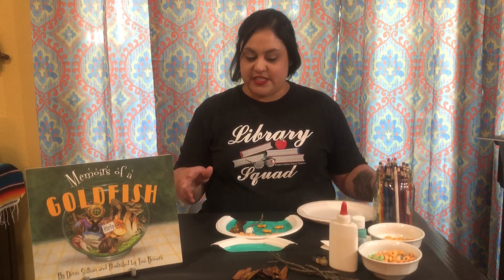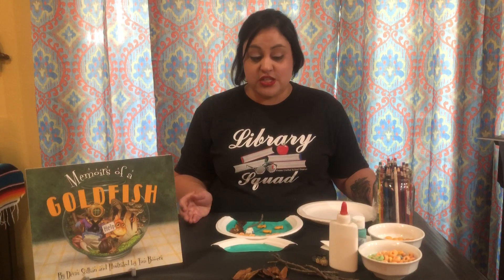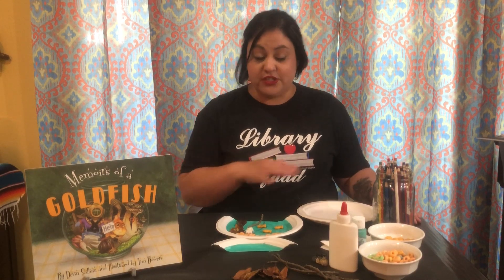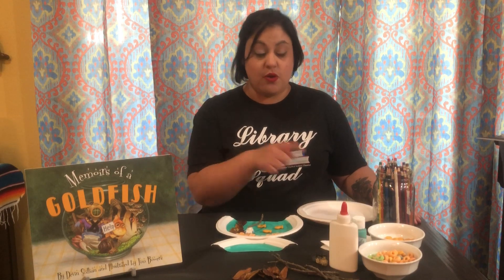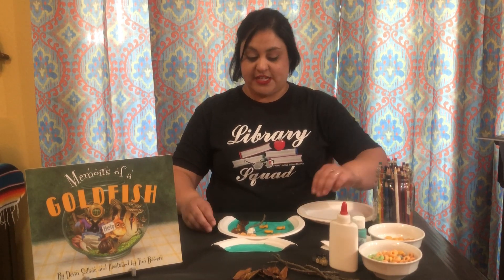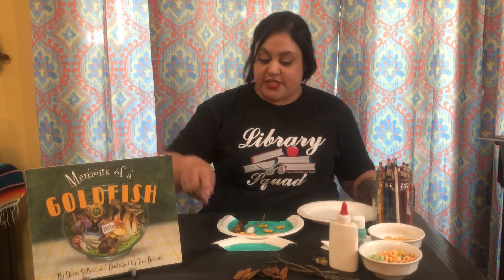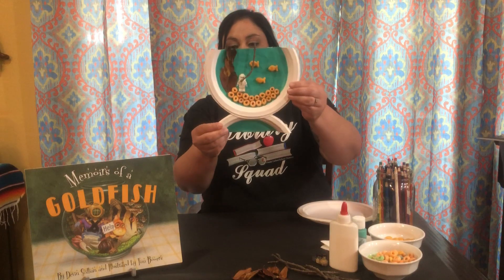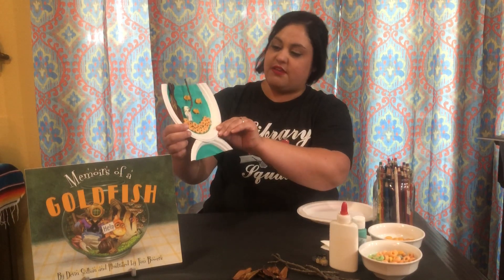So we're going to do a little craft that will look like a fishbowl when we're done. I have chosen things from around my house that we can use for our craft. The whole point of sheltering in place and staying safe at home is that we do not go out unless we have essential things we need, like groceries and medicine. Our little goldfish was in his bowl, so our craft today is this little goldfish bowl that I made with stuff around the house.